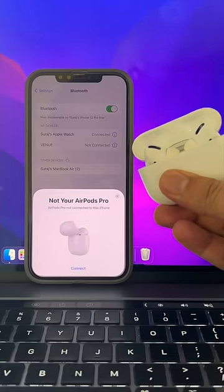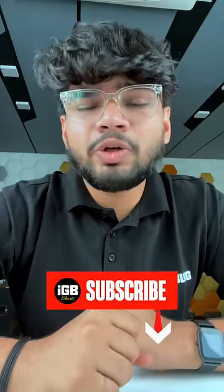Now reconnect your AirPods with your iPhone when prompted. This will hopefully get the job done. Subscribe to iGeeksBlog Shorts YouTube channel for more tips like this.